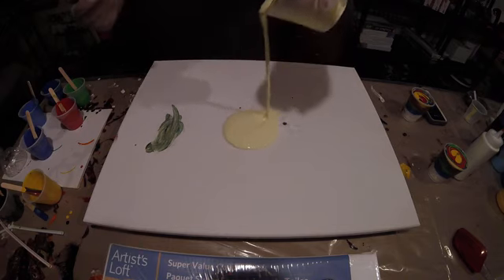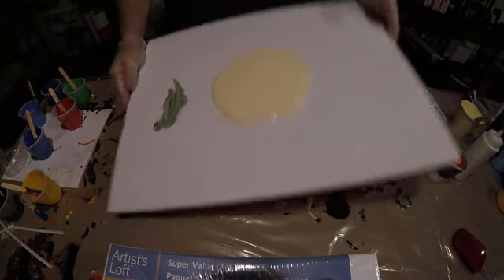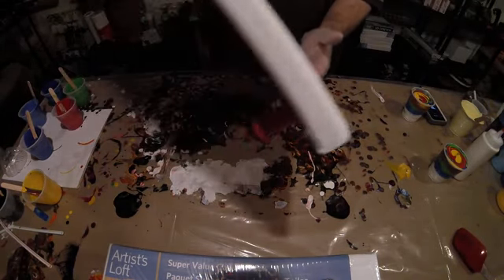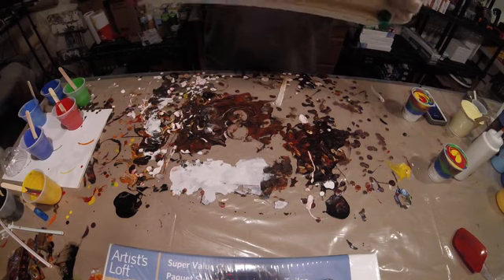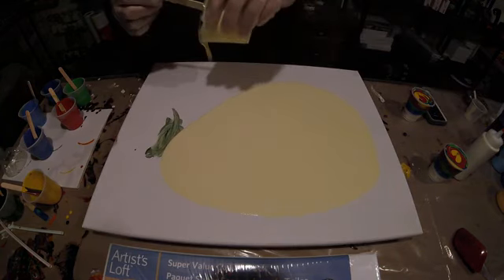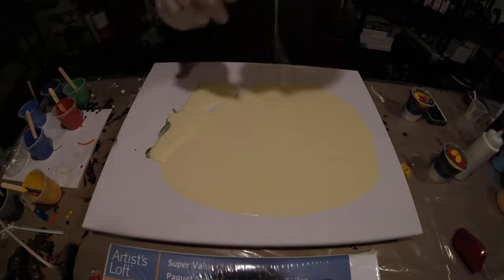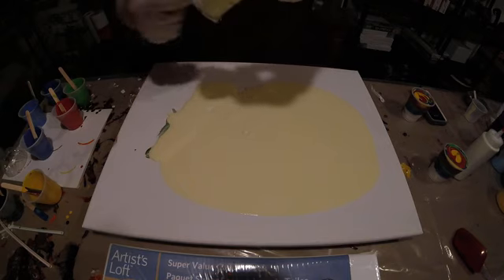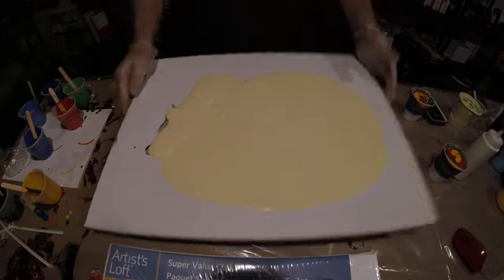And we're just going to pour some of that on there, like that. We're going to run that around. And now I'm thinking I don't have enough. That was a good seven ounces of paint there — it should cover this pretty good. I wasn't going to run it to the edges anyway.